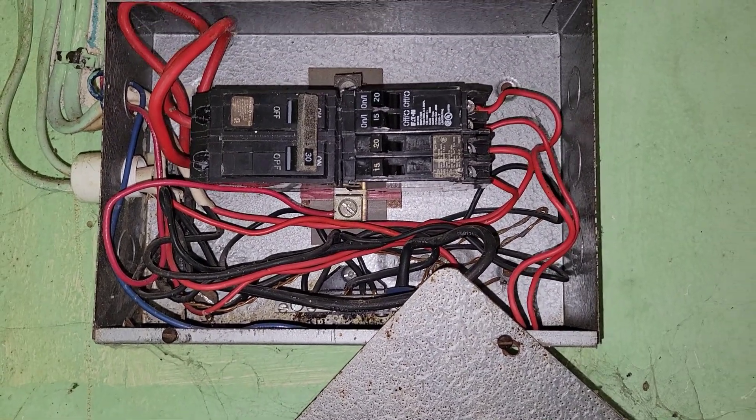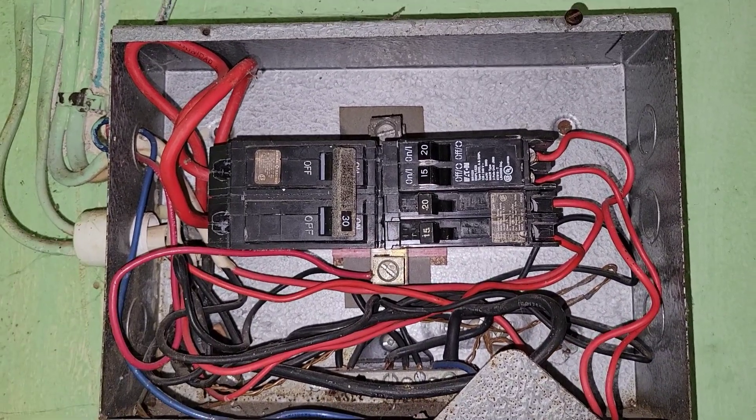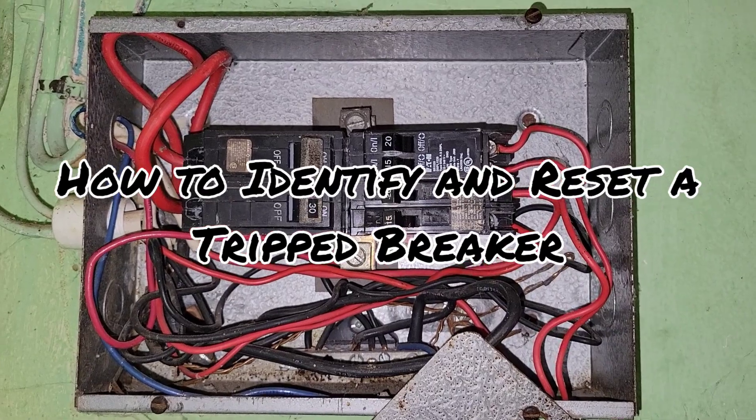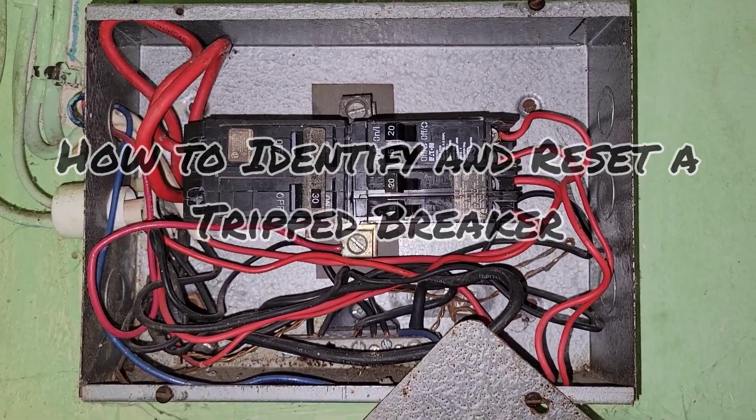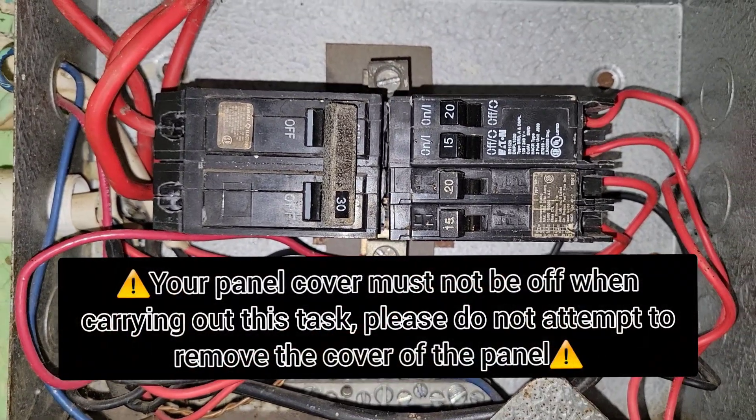Hello everyone, Danai here from Danai's Electrical Services. In today's video, I'll be showing you how to tell when your breaker is tripped and how to reset it. Here we have a mini breaker panel.